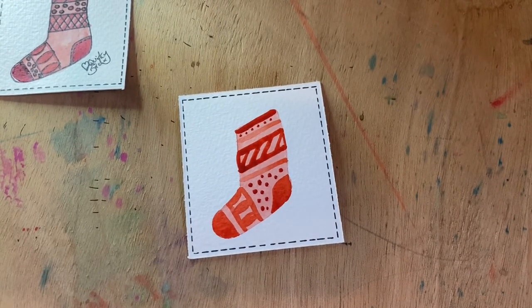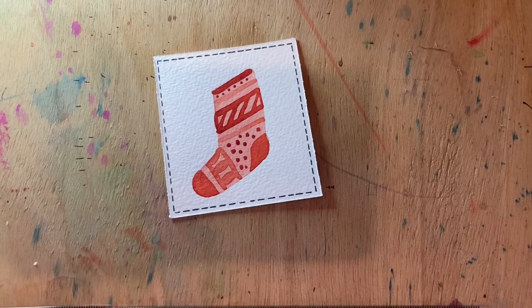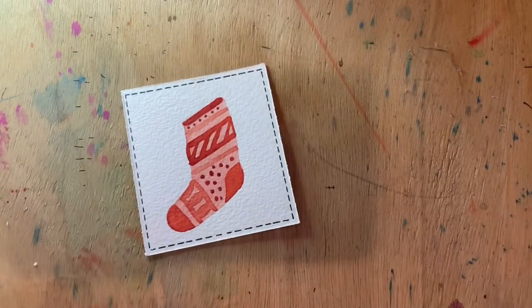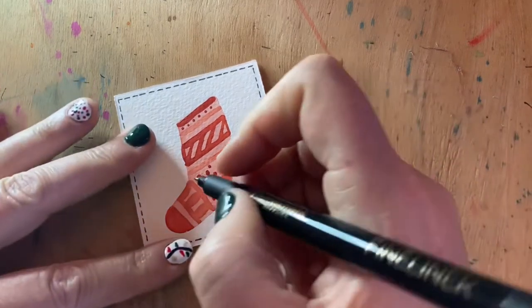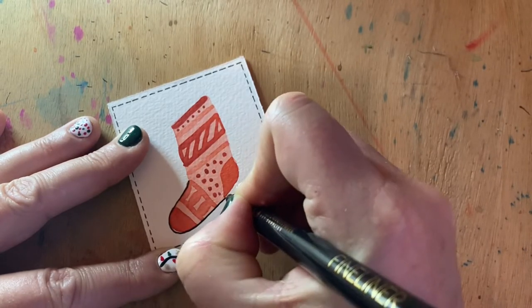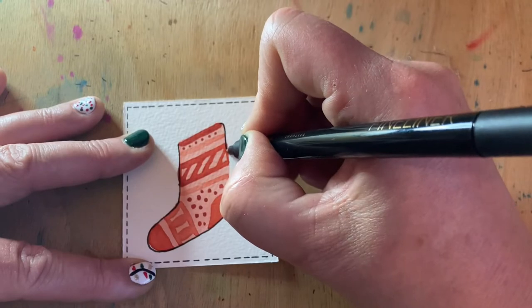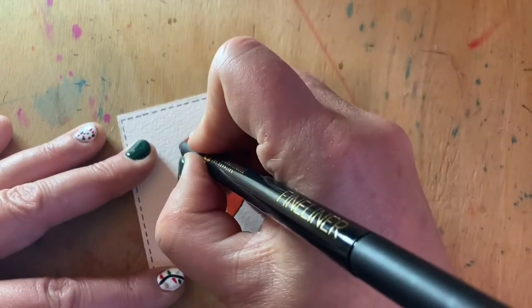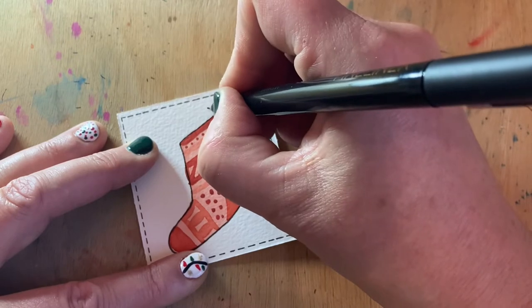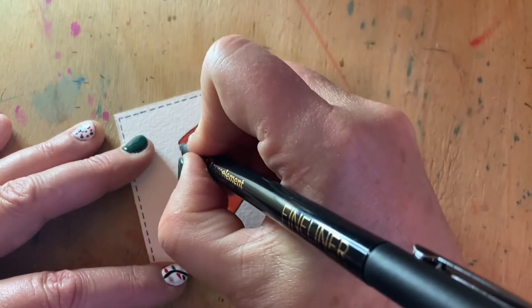We'll let that dry and then finish it off with the ink details once it's dry. Our little stocking has now dried, so we can add our ink details. With my fine-liner pen, let's come right the way around the outside edge of the stocking, around the heel, and bring it down the side. We can pop a little loop on the top of our stocking — maybe a little nail for it to hang upon. We'll add in the border.